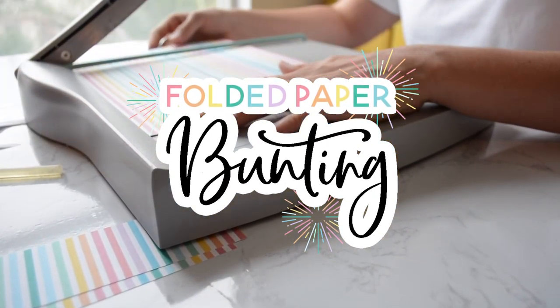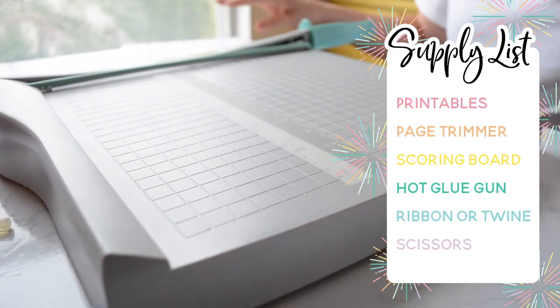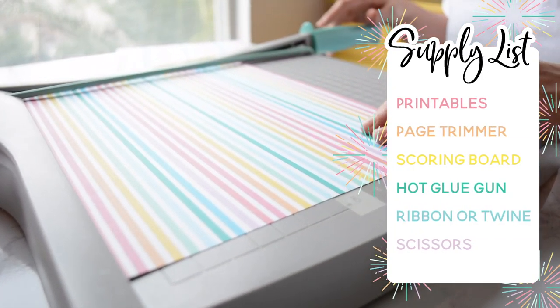A few supplies you're going to need: go ahead and print off the printable. You're going to need a page trimmer, scoring board, hot glue gun, ribbon or twine, and some scissors.